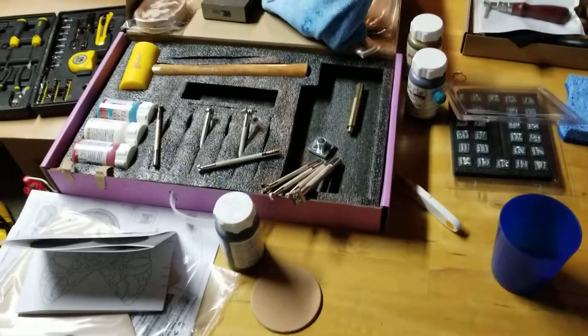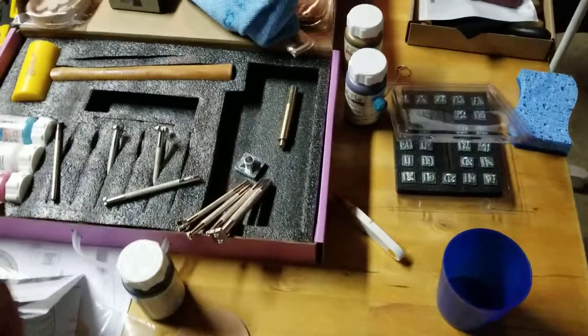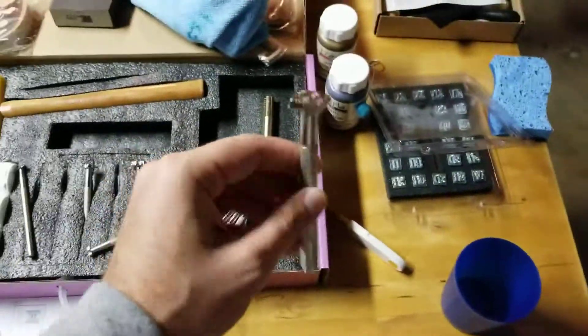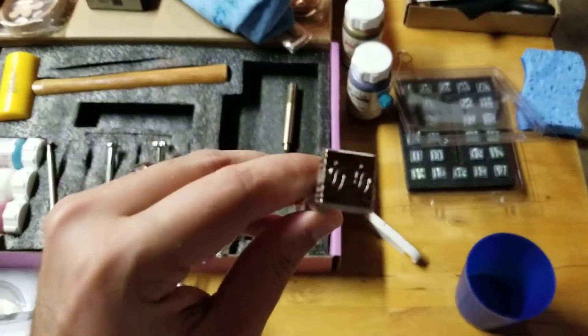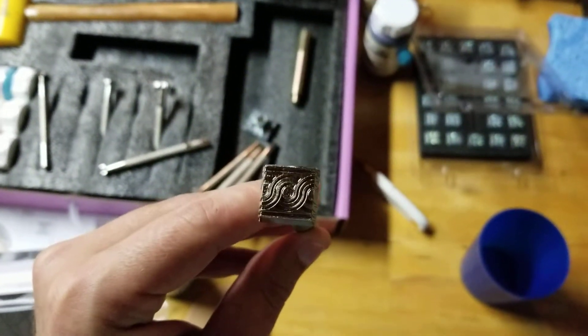A couple people had some questions — here's all the tools I used to make that little beginning piece. This is the stamp tool; you can see it's got that little swirl design on it, that's why I did the top border with it.